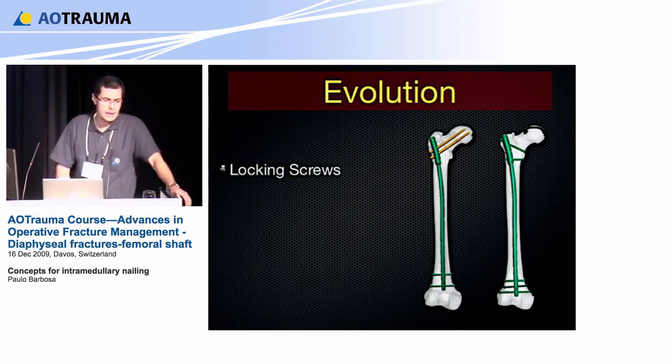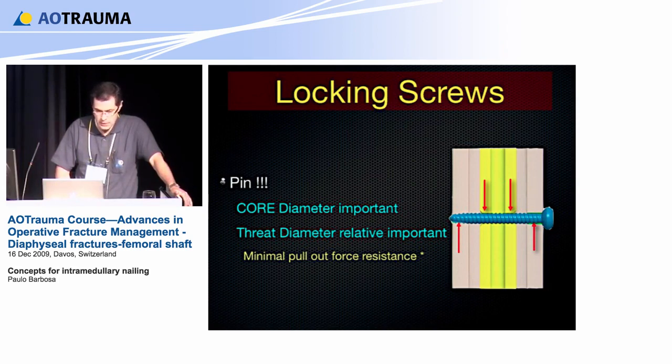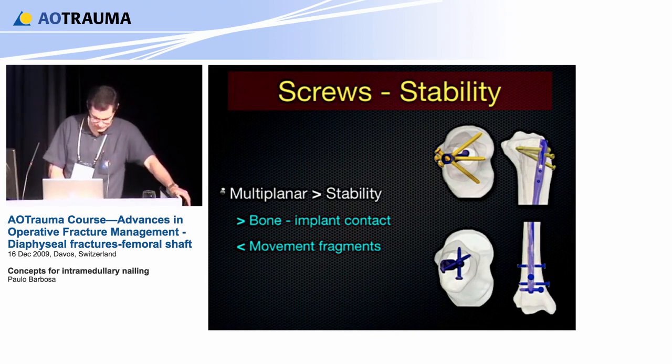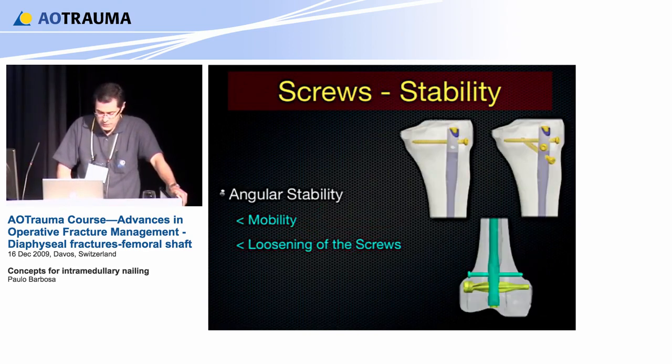Today we are very fortunate to have several options for locking screws and nail design. The new design with a new entry point allows better control of displacement, angulation, shortening, and rotation. The locking screw works as a pin, so the core diameter is very important — not the thread diameter — because they have minimal pull-out resistance force. With new techniques and implants, multi-planar positioning of screws increases stability, improves bone-implant contact, and reduces fragment movement.